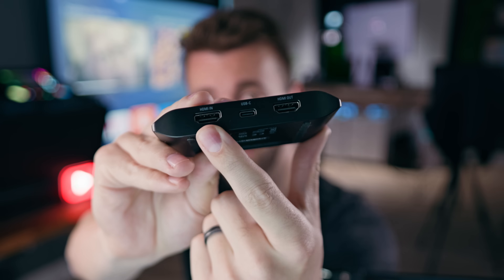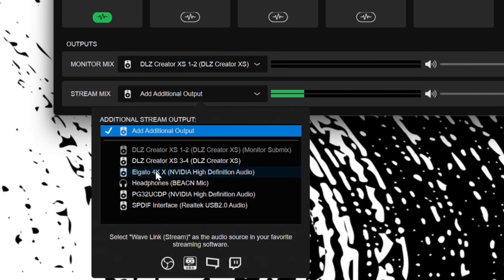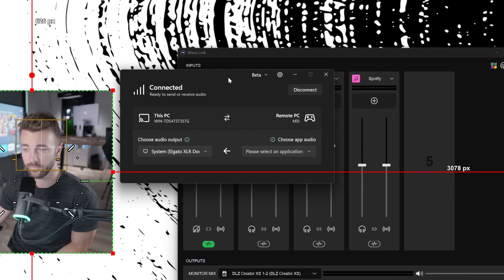There are lots of ways to configure a two PC setup. Today we're going to go over the one that I feel is the simplest to set up, the easiest and most convenient to use, as of June 2025. Let's just jump right into this and set up a two PC setup today.